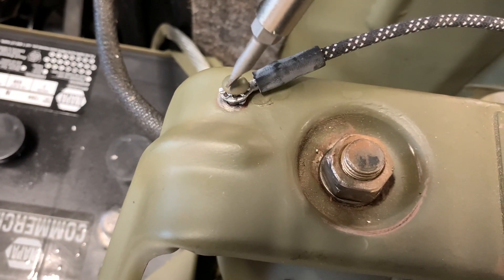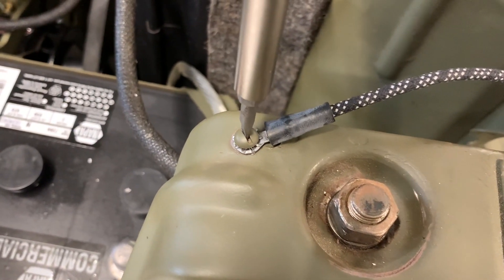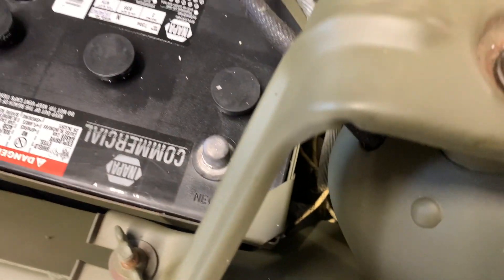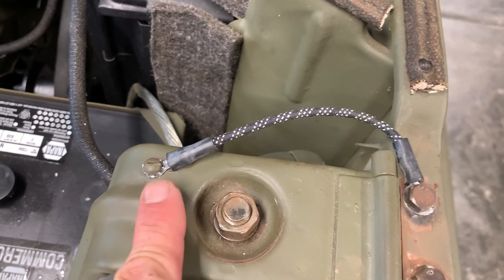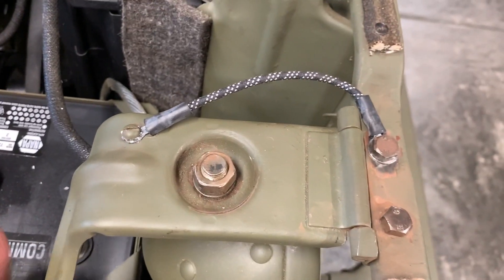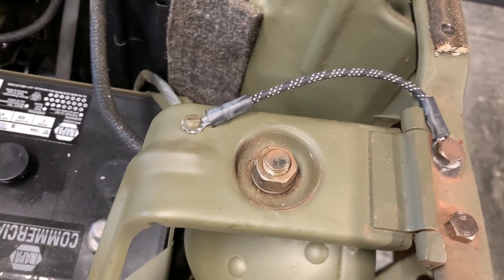I've installed the lock washer between the head of the screw, and it's as simple as returning that screw to its original hole, giving it a good snug tighten — and that's going to be your ground contact point on the back side of the bracket. On the front, I've put the bolt through the larger eyelet, then put the lock washer and nut on the underneath side of the grille and tightened that down.